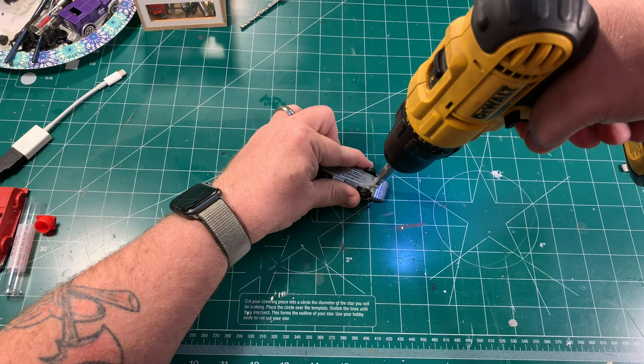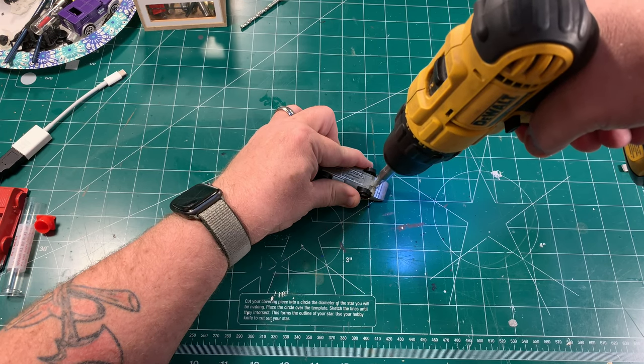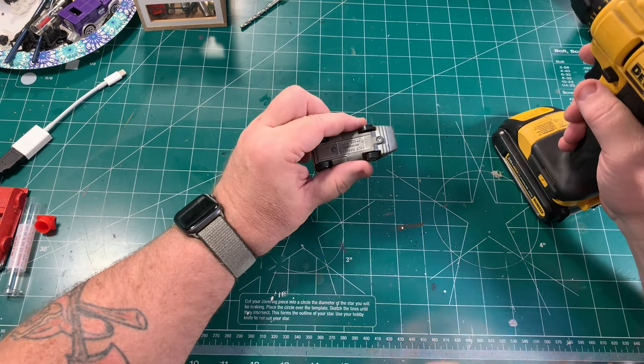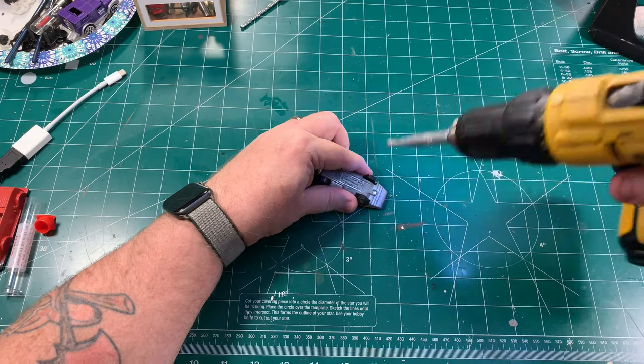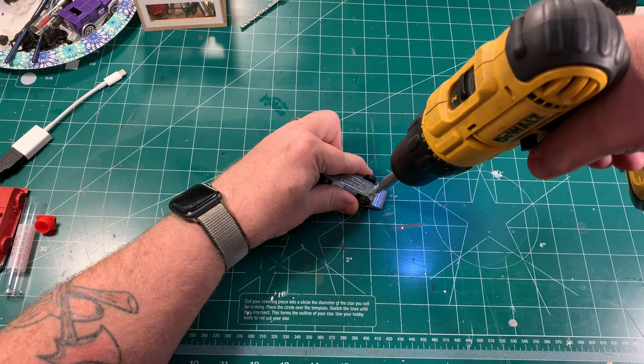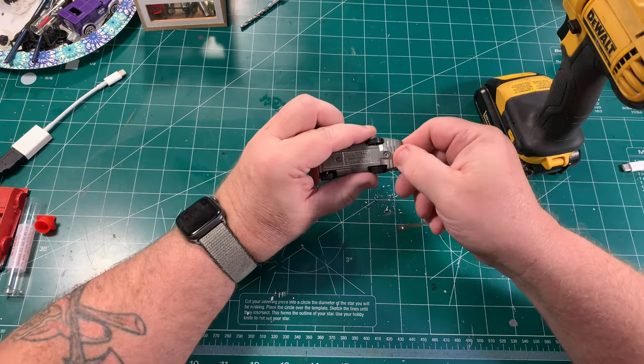If you're a naysayer, that's fine — if you've got something that works for you, stick with it. But if you are like me and had trouble drilling cars apart, this may be the answer you're looking for. So we'll go ahead and drill the mushroomed end off of the posts, and once we're done with that, we can get this car apart.